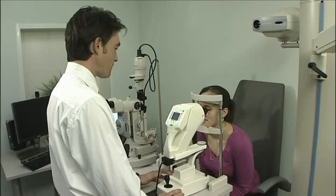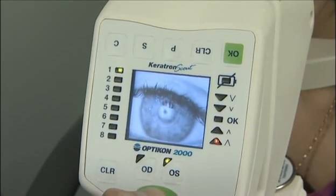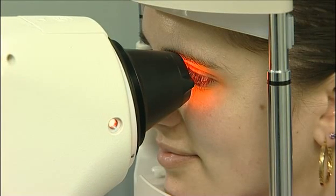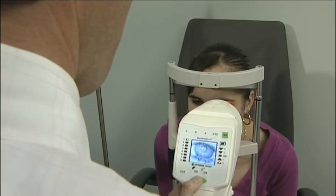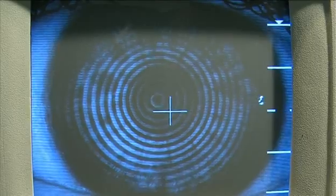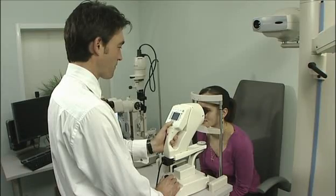A topographer is a computerised instrument that enables more efficient contact lens fitting by accurately mapping a cornea's topology to measure its refractive power. The Keratron range of topographers measures 90% of the corneal surface, analysing over 80,000 reference points and measuring more than 7,000 — a substantial increase on the two axes measured by keratometers.